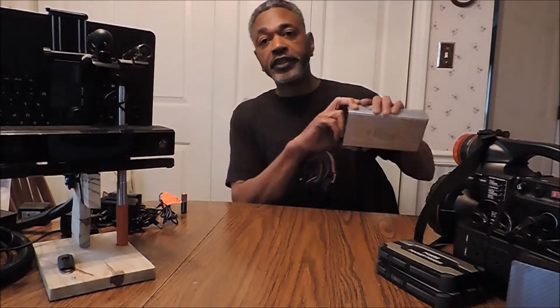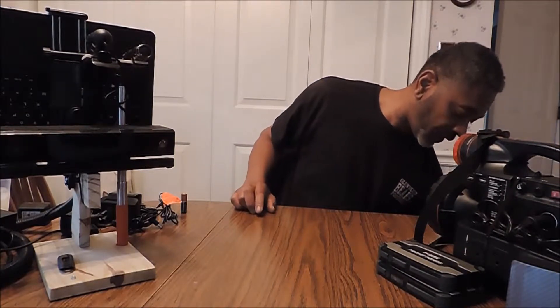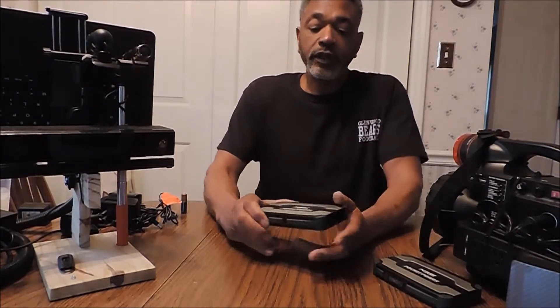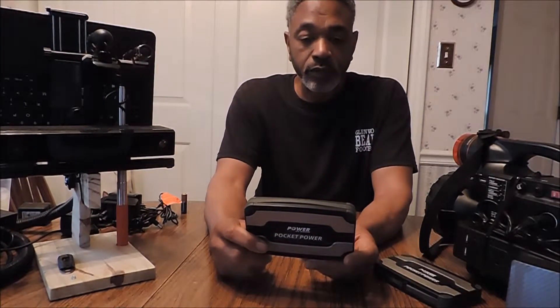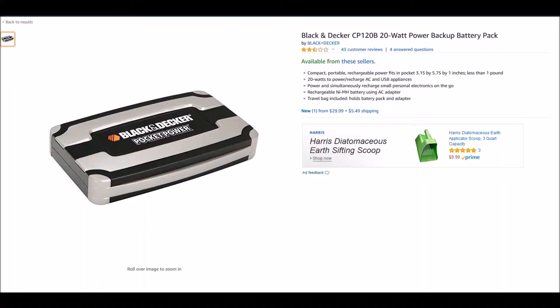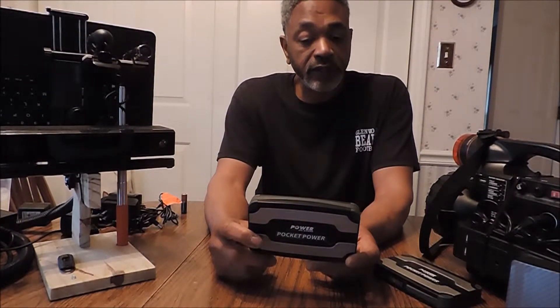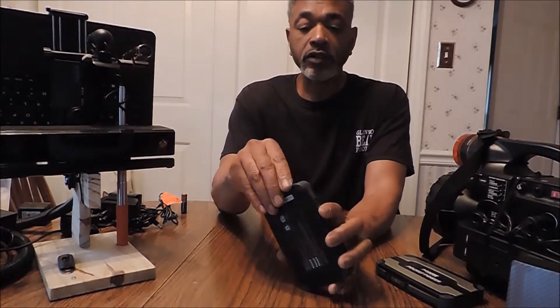From there we decided to get into being more portable without the restrictions of cords and wires. Once we decided to go fully portable handheld, the first model we tried was the Black & Decker Pocket Power, model CP120P.